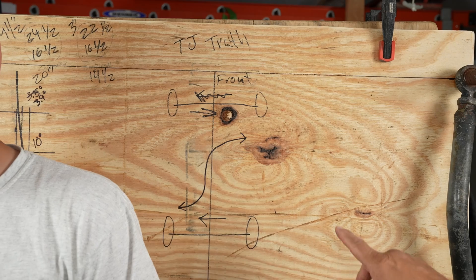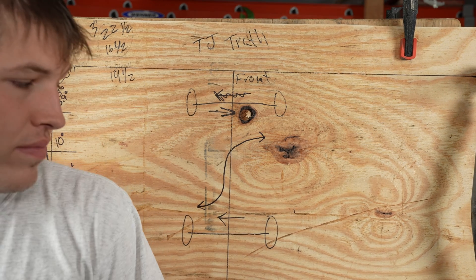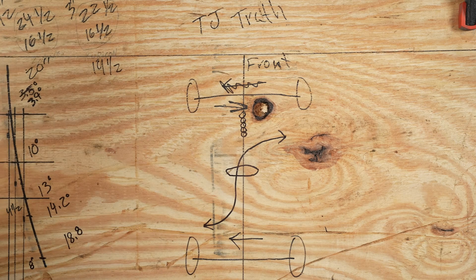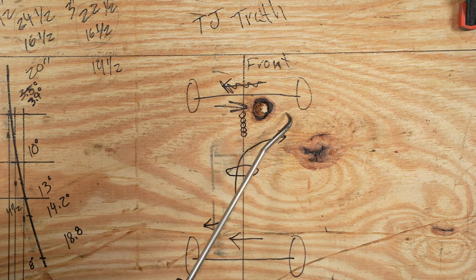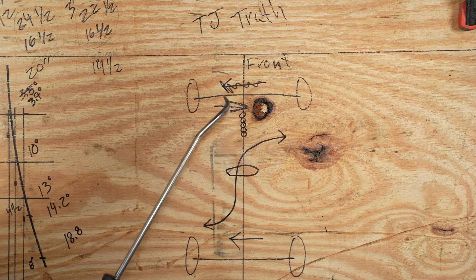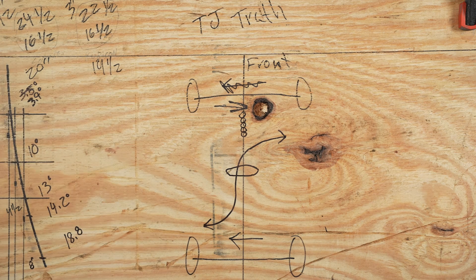Let's get to this next illustration of the drawing capabilities of Team TJ. This is the TJ Board of Truth. These are axles, but these arrows are all technically incorrect — this is the theoretical from-above view of what it would look like with the axles traveling. In reality, the body travels the opposite direction, so the body is going to go that way under suspension compression.